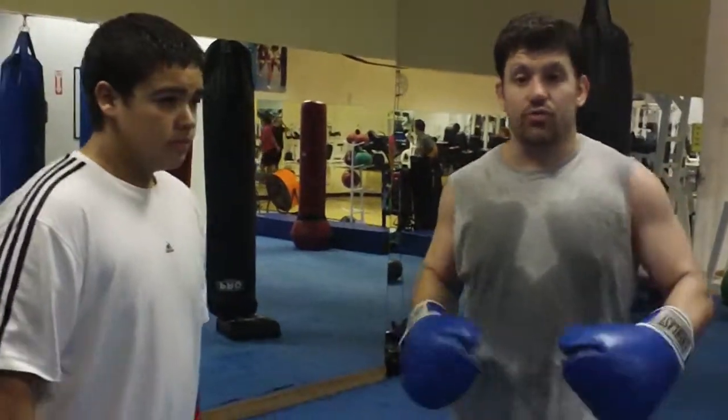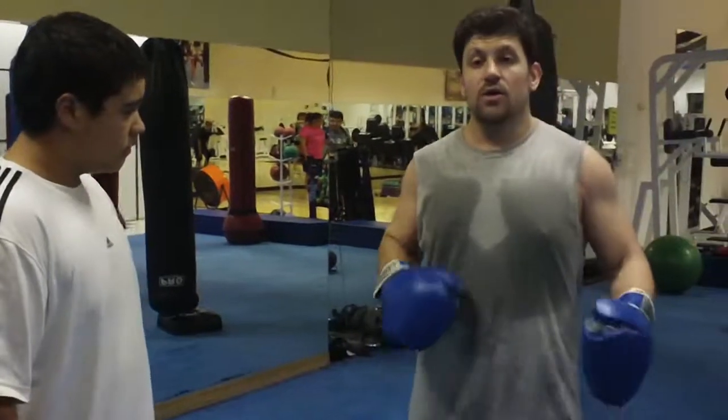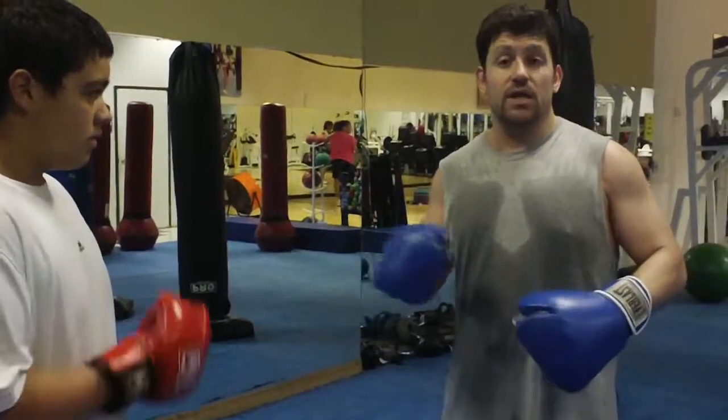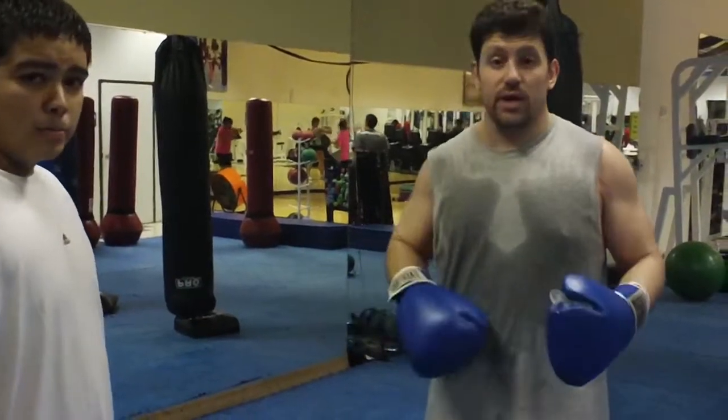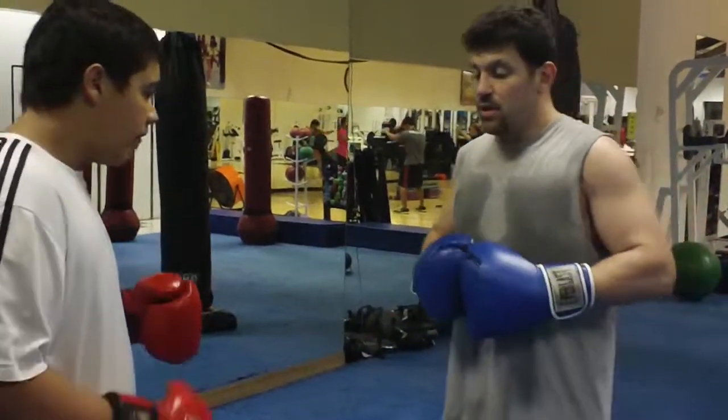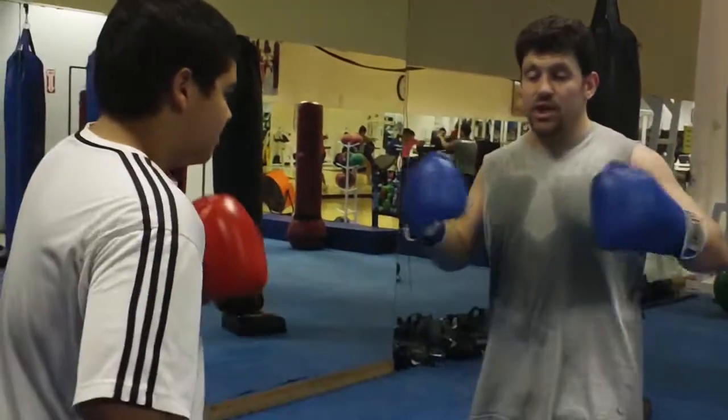The combinations are 3-2 right, 2-3 left, 3-2 right, 2-3 left. Or right-left-right, left-right-left. Right-left-right, left-right-left for power when you're kickboxing, when you're doing striking. This leg technique comes from Benny the Jet and many other guys.